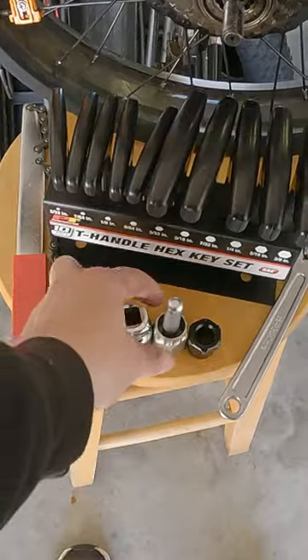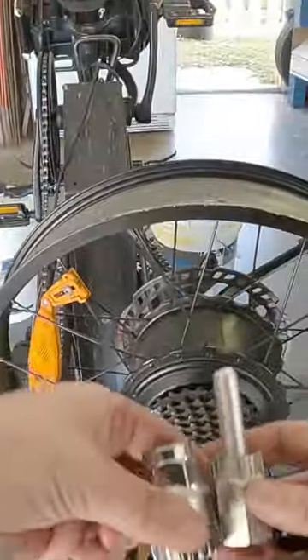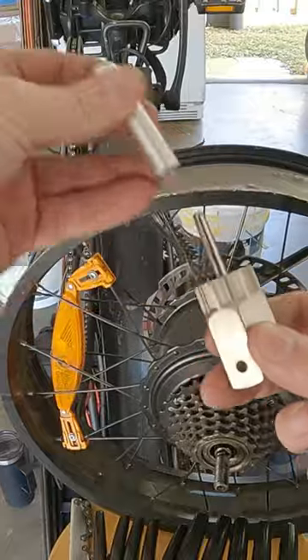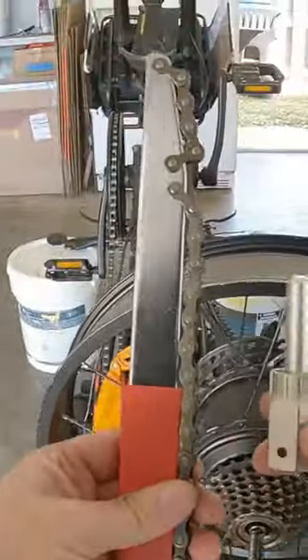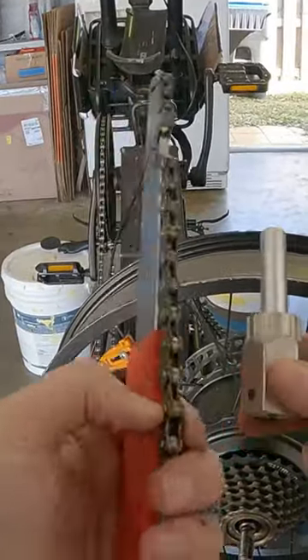The next tool you'll need is your choice of a lock ring, and these are the tools right here. Depending on the specs of your bike — whether it has a guide pin or not, there's a guide pin underneath here — you might need to use the chain whip in tandem with this.